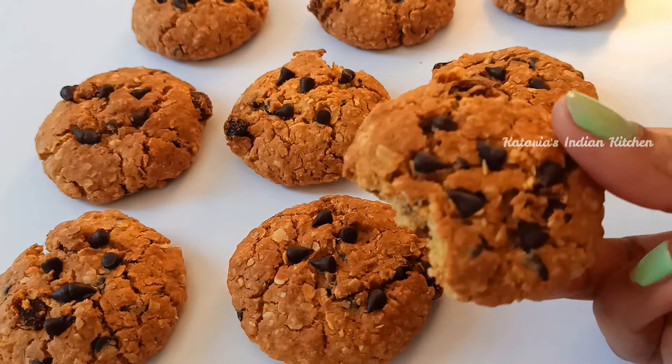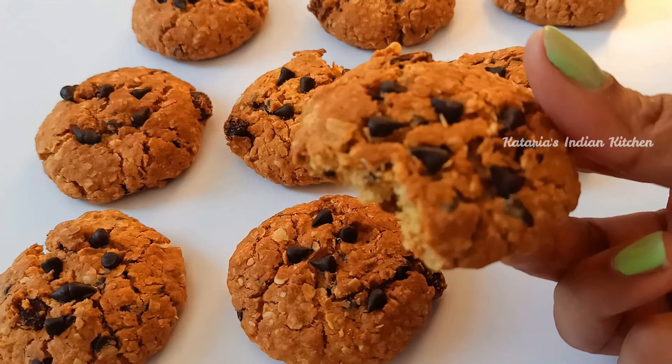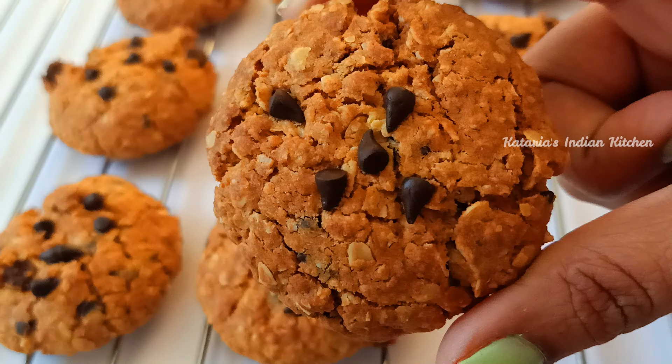If you have missed the rest of the baking classes, check them out — you will find the link in the description box. Let's start making this recipe.